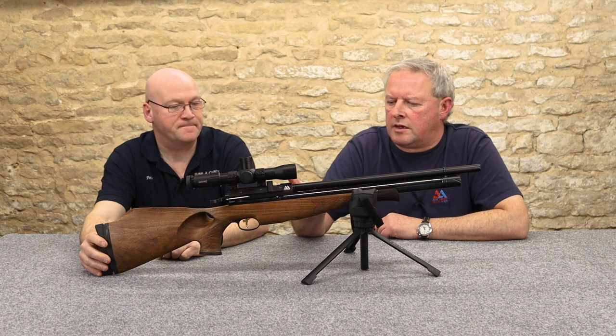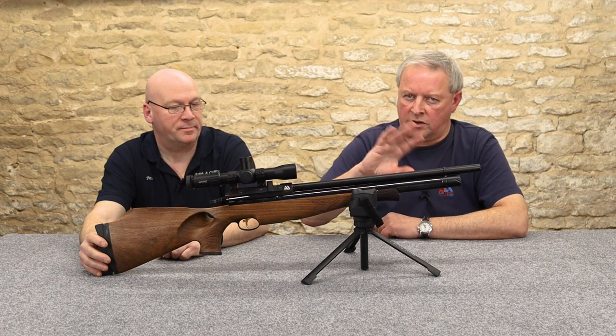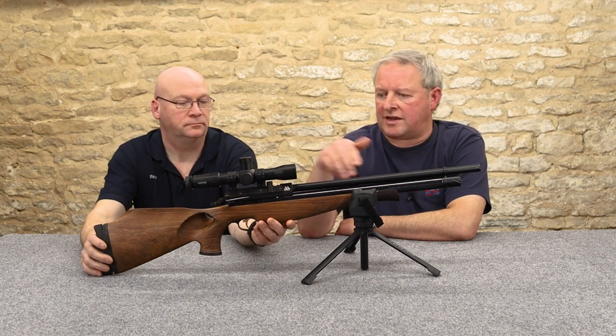If you wanted to take this out and do HFT — hunter field target — you've got to be careful: the rules say you can't have a magazine in between target stations.